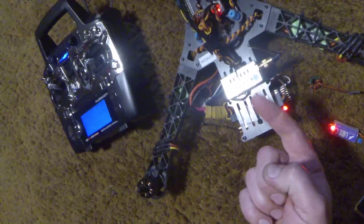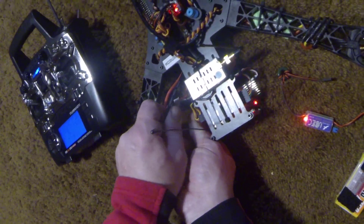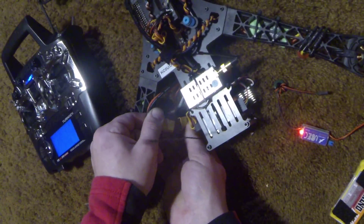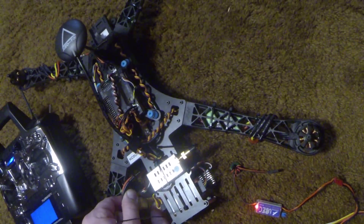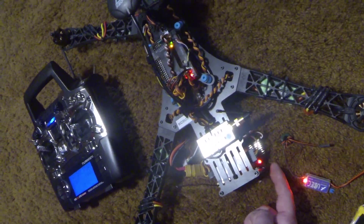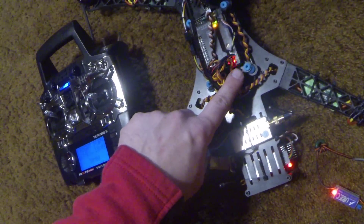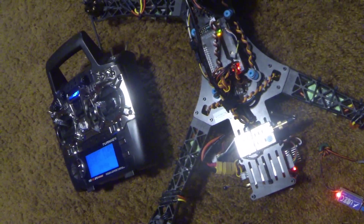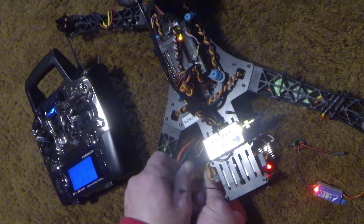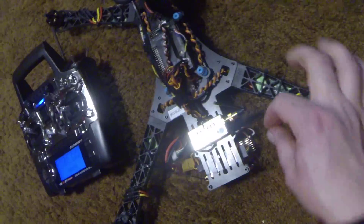You have to fool it, but it's still not working — just now linked up. You can see the lights are not blinking correctly. So this is how you fool it.